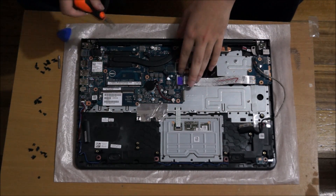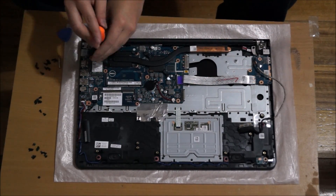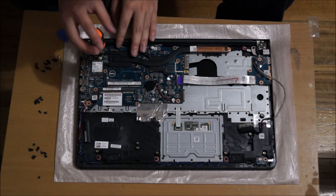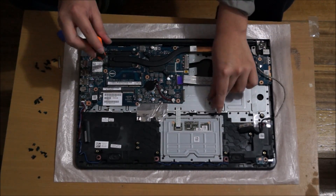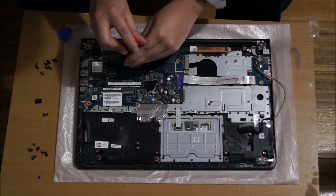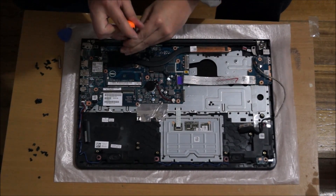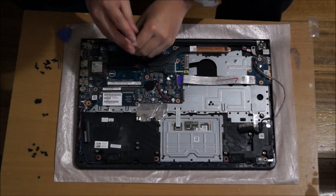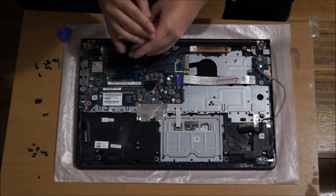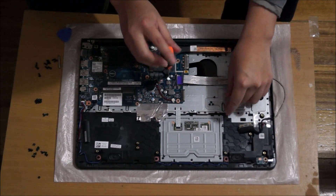Now we're going to remove the heatsink. There are four screws holding the CPU down and two screws holding the graphics card. Generally heatsink screws stay on, but depending on your model some may come off. When you remove the screws you can do so in any order, but when you put them back you have to put them in order — next to each screw hole there are numbers, and you screw them in according to those numbers so the thermal paste can spread evenly.